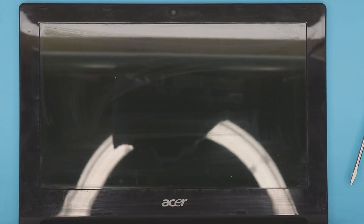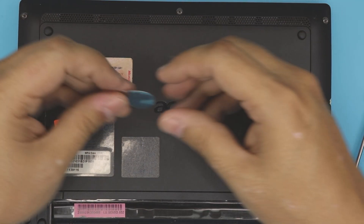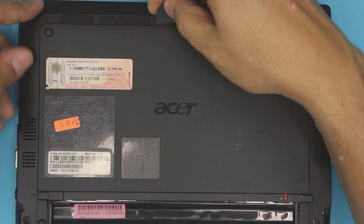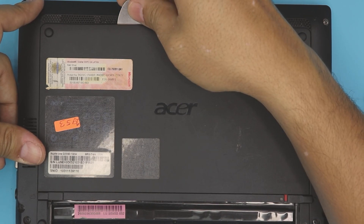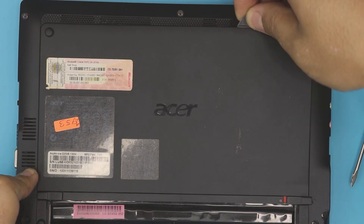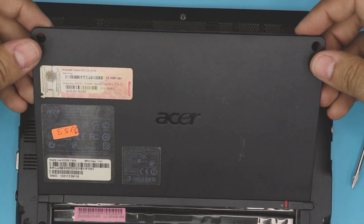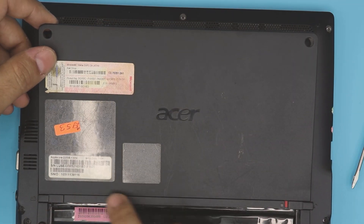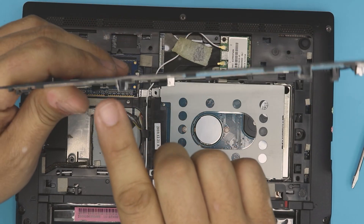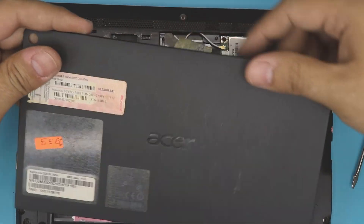Once you remove those four screws, close up your laptop on the back side. Put the guitar pick in front of the laptop right where the door finishes. Stick it right in there. You want to lift it up just by pulling it up at the corner — there are tiny clips there. Don't pull from the hinge side, or you're going to break all those hinges. You must lift it up from the front end.